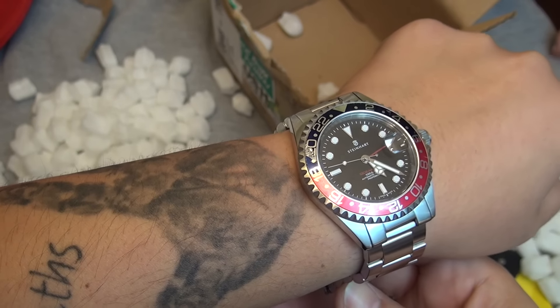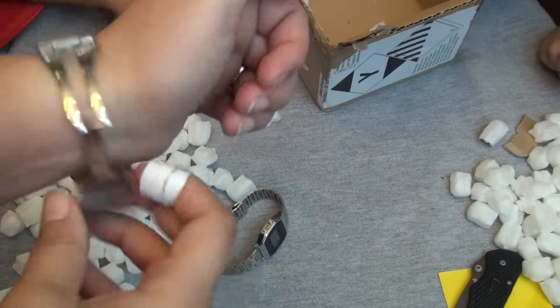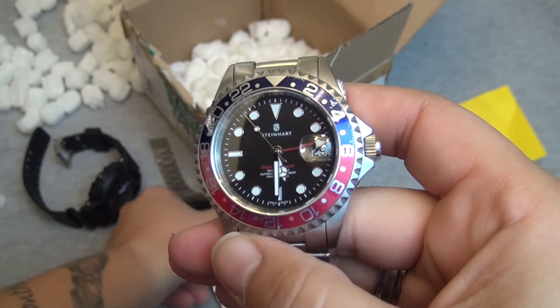If any of you guys want to get closer looks at me enjoying these pieces, or different band and strap options I might put them on, go ahead and check the description where I'll have links to my Instagram, Facebook, and Twitter — I'll be posting wrist shots with all of these.